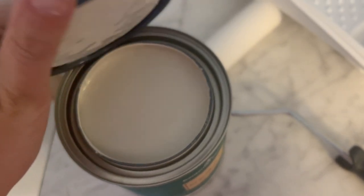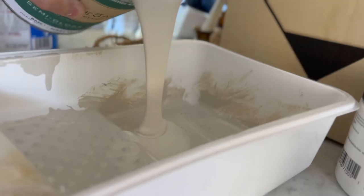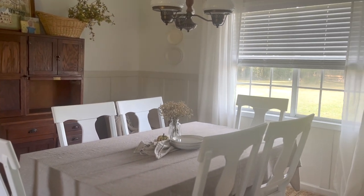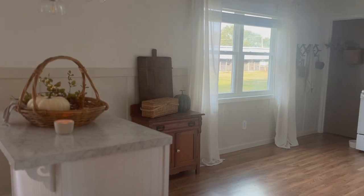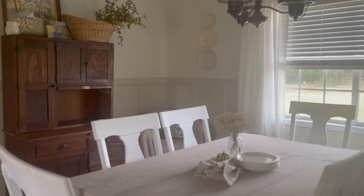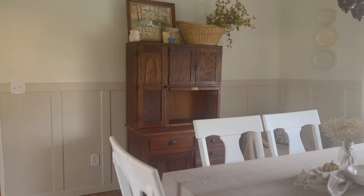The paint color I chose was Natural Cream, which is OC-14 by Benjamin Moore. It's a really pretty mushroomy tone and here's the finished product. I am so in love with it — I think it makes our space look just so cozy and homey.